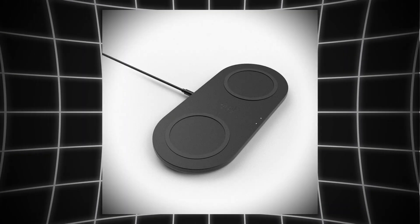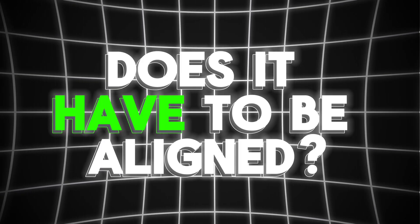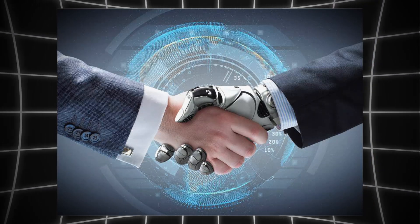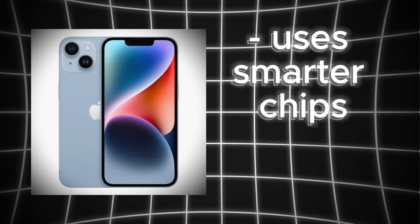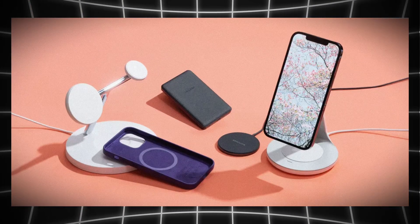But I hear you say: I've seen people put phones anywhere on a charging pad, and it still charges. Why is that? Well, this is mostly just because of how fast technology is evolving. Newer phones use smarter chips to fine-tune alignment, and some even use magnetic rings to snap the coils into place, like Apple's new MagSafe technology.